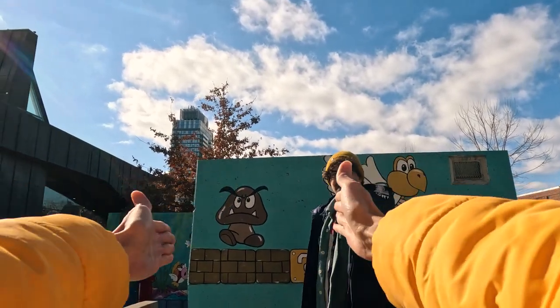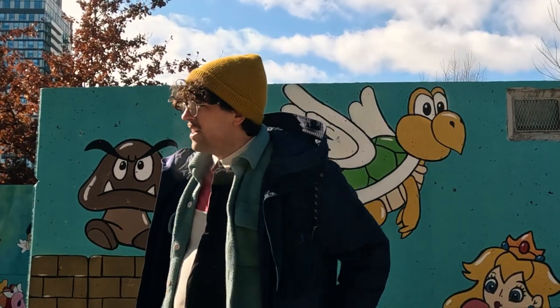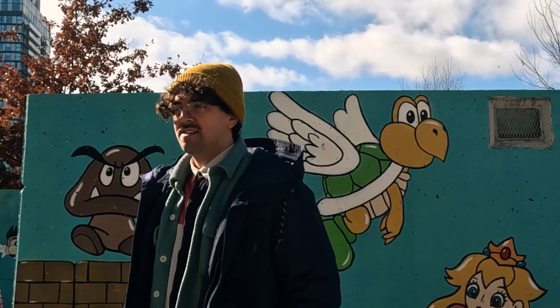After a while we stumbled upon this set of Super Mario murals, which I thought would look nice as a backdrop, so here are some more portraits.